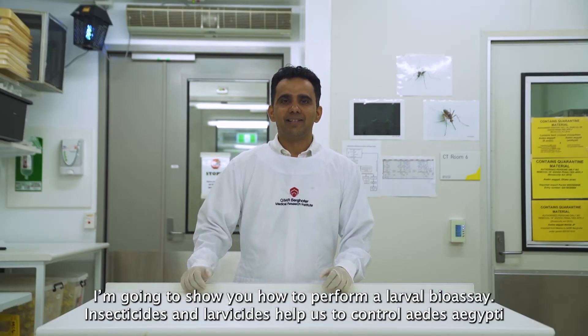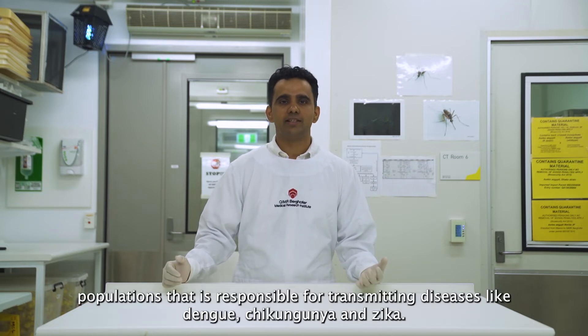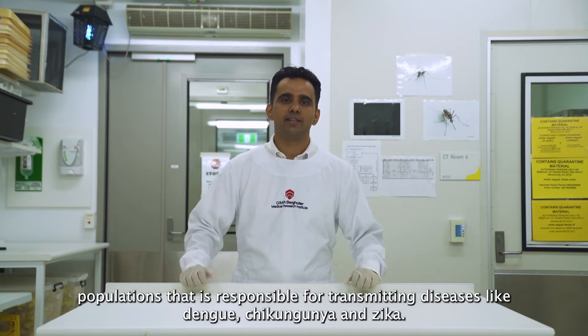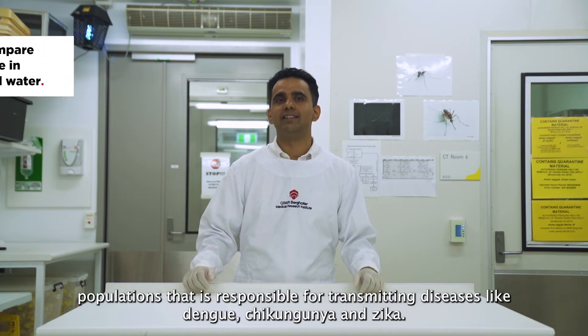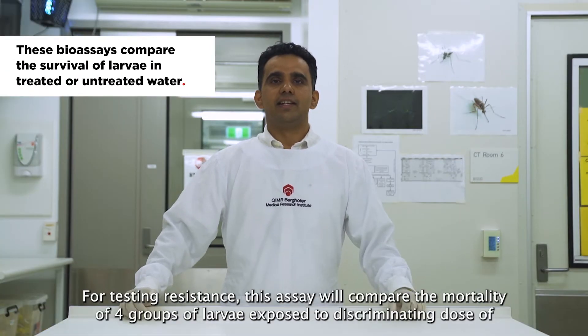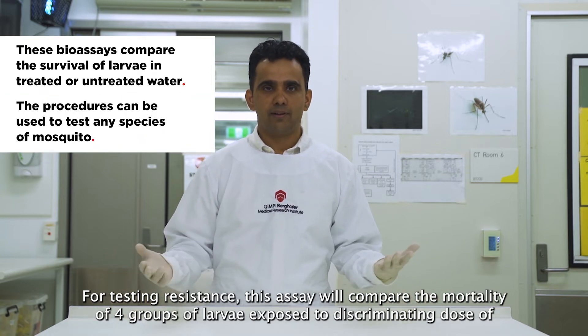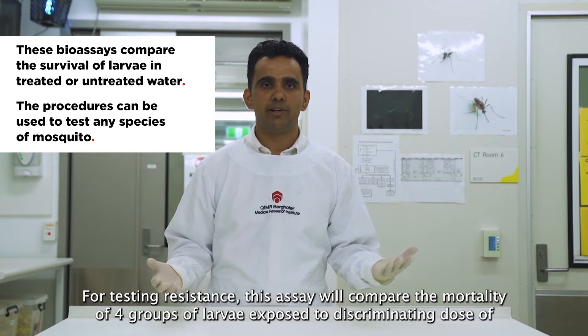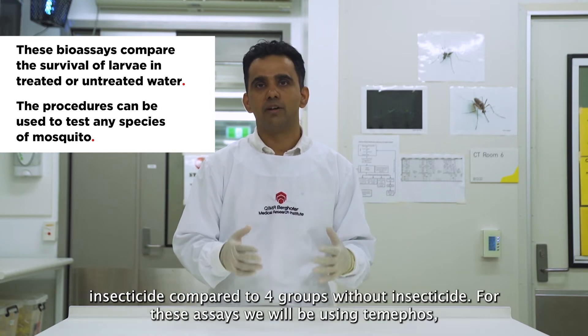Insecticides and larvicides help us to control Aedes aegypti populations, which are responsible for transmitting diseases like dengue, chikungunya, and Zika. For testing resistance, these assays will compare the mortality of four groups of larvae exposed to a discriminating dose of insecticide compared to four groups without insecticide.